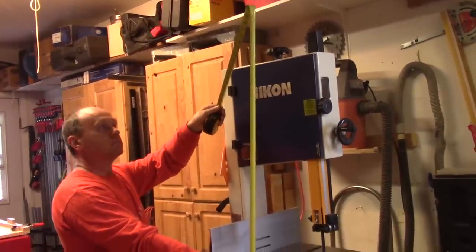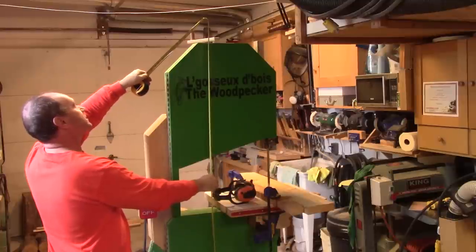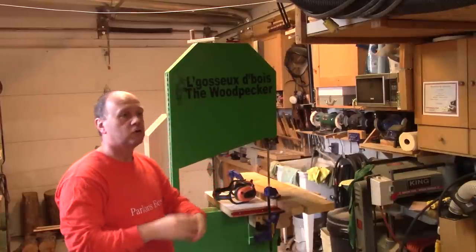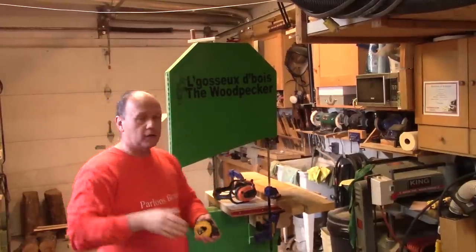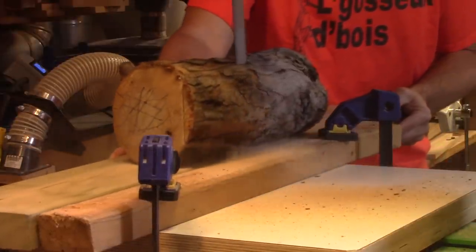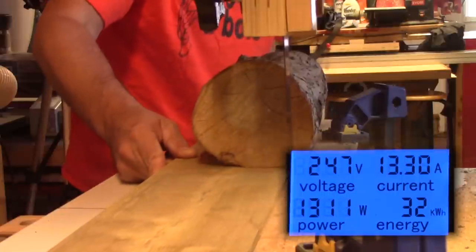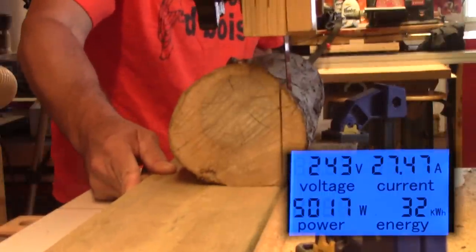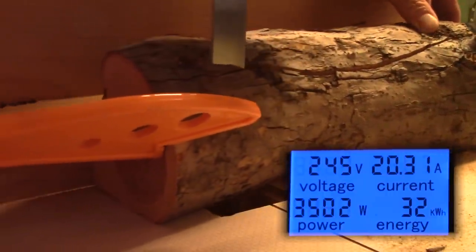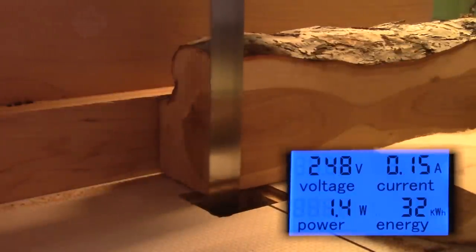195 cm. First observation, my bandsaw is bigger than Martin's. I'm not surprised. Then, we begin our first non-scientific test. We begin by squaring up an apple lug.